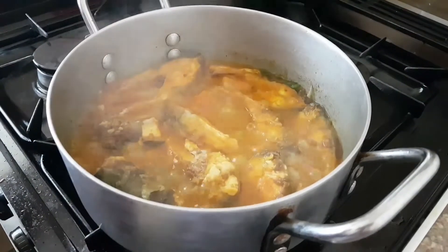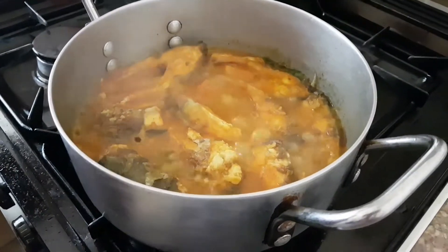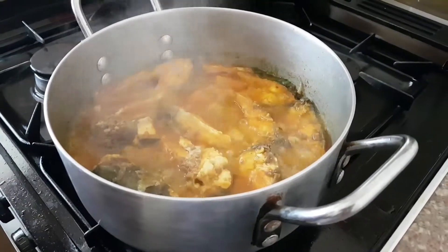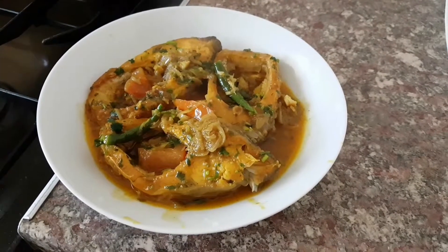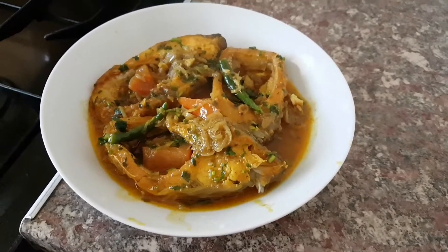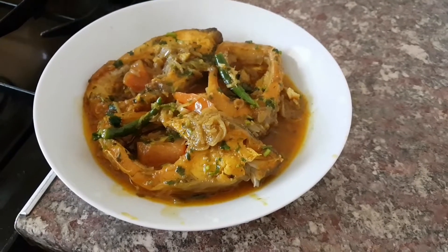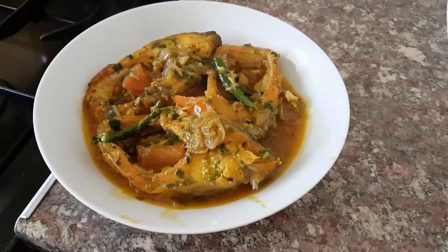After about five to six minutes it should be bubbling away and it's all ready to plate up. So let's get some plates and enjoy. After you've plated, this is what it should look like — how good does that look? Now you need some Basmati rice or any rice and start enjoying with the family.